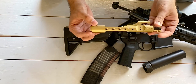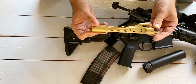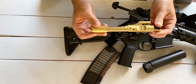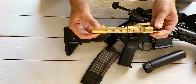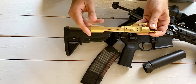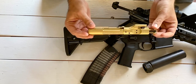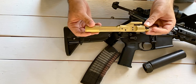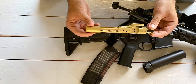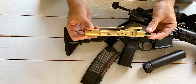My favorite feature of the Salient BCG is the TiN coating that gives it the gold appearance. It adds a lot of lubricity on top of looking cool. It makes it really easy to clean — kind of like a nickel boron or black nitride finish. You just take a paper towel after getting it filthy, wipe it once or twice, and it looks almost brand new without any cleaning solvent. A real breeze to clean, especially since I shoot it so much. Salient BCGs are almost always sold out — great piece of kit.